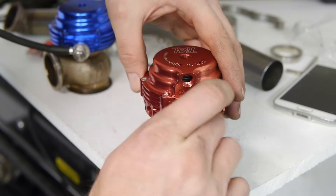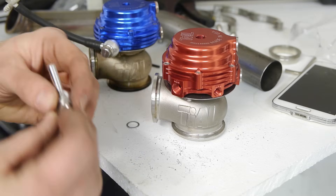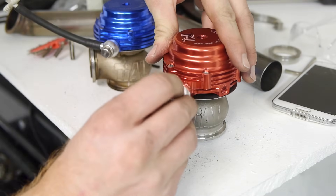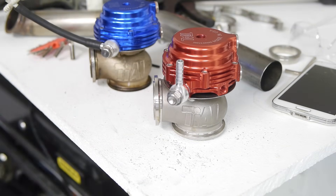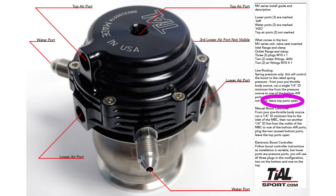There are three lower ports for air. We need to plug two of them and then add in an air bolt for the third. They come with aluminum crush washers, so make sure those are installed as well. The two top ports will remain open unless you're using an electronic boost controller. I plugged one of the top ports while shooting this video but removed it after consulting the online diagram.